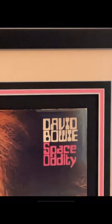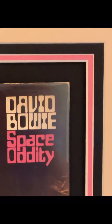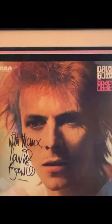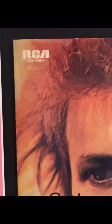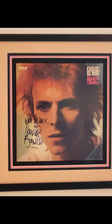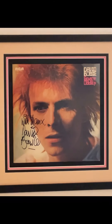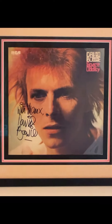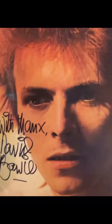This is the Japanese issue of Space Oddity, the reissue of the album, framed behind UV glass and triple bordered. And this is a beauty — if I pan back, you can see 'With Thanks, David Bowie.' Huge signature, really clear. Fully certified, of course. I have got the record itself, but I decided not to frame it because the circle pattern of the record pushes through the cover. So I've slipped a piece of cardboard inside the cover and kept the record separately.